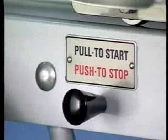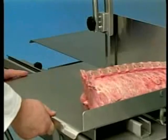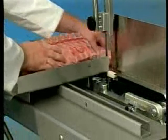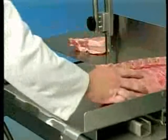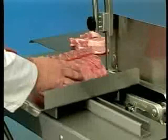Place the product on the carriage and turn the saw on by pulling the switch knob. Stand in front of the machine and lean lightly against the scalloped front of the carriage. Move the carriage to the left, passing the product through the blade at a steady and uniform rate. Use your left hand to remove and stack product as it is cut.